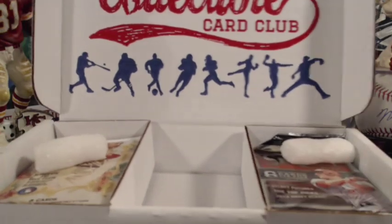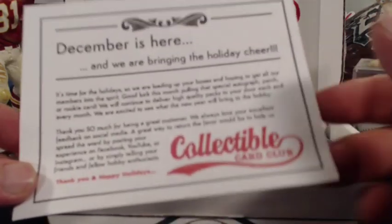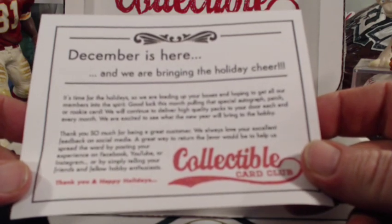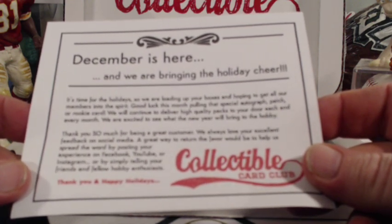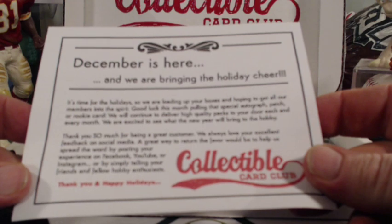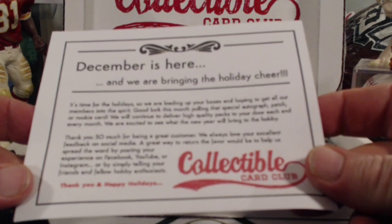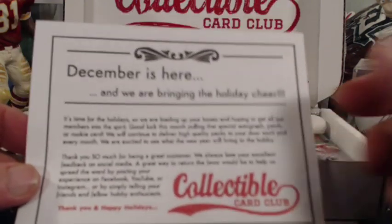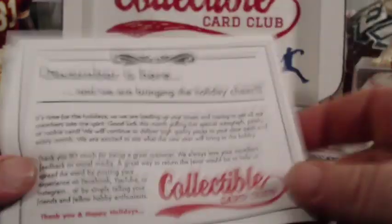They've got these super cool boxes. I love their boxes — I reuse them all the time. It always comes with a little insert thing here. 'December is here and we are bringing the holiday cheer. Good luck this month pulling that special autograph, patch, or rookie card. We'll continue to deliver high-quality packs to your door each and every month. We're excited to see what the new year will bring to the hobby. Thank you so much for being a great customer.' So there you go — there's always something in there.